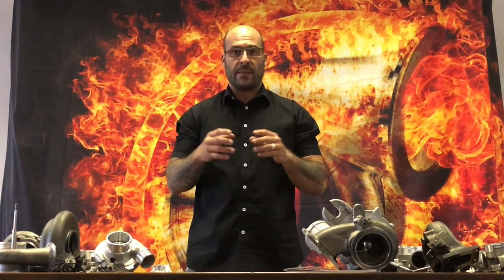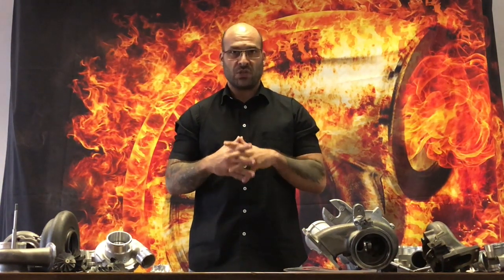Good morning everyone, welcome to another YouTube video. Today we're going to talk about the South African markets, the performance turbochargers and the turbo specialists that are building these turbochargers and misleading the market.